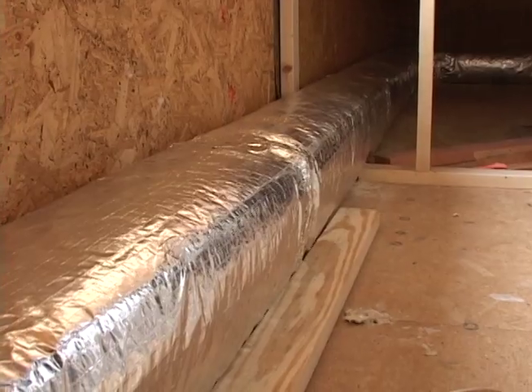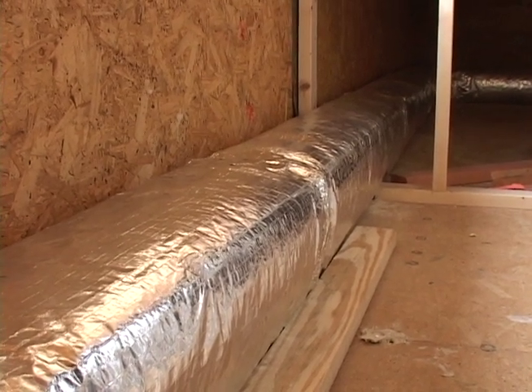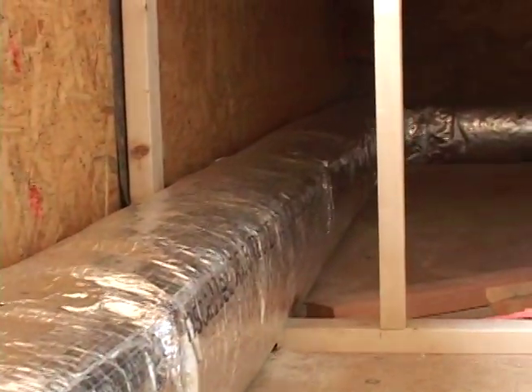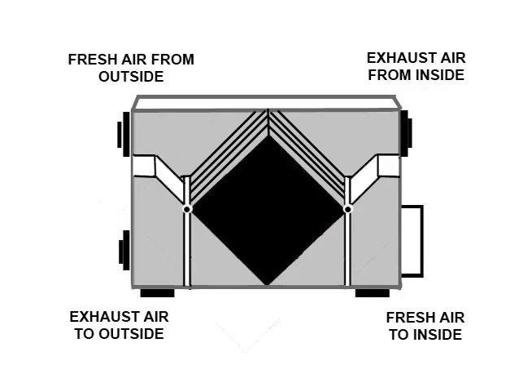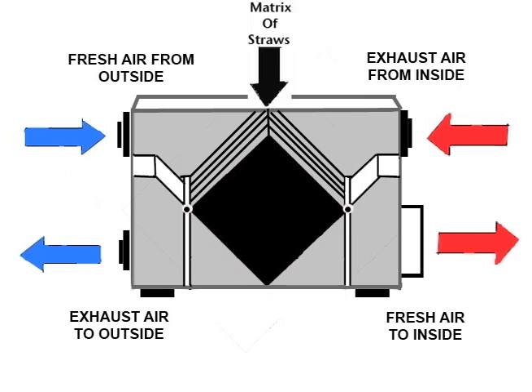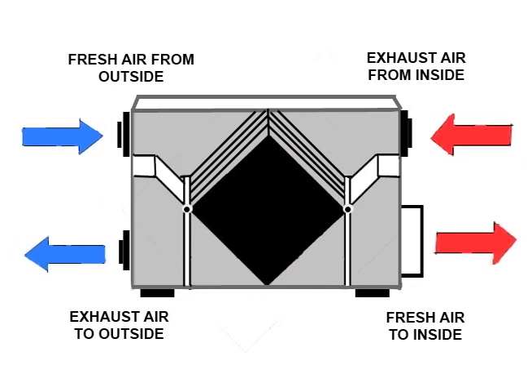The interesting invention that they didn't have in the 70s is the energy recovery ventilator. That is the main supply duct for your energy recovery ventilation system. An energy recovery ventilator is basically a big fan which runs two streams of air. The incoming air and the outgoing air go past each other through a matrix of basically straws, and the walls of those straws are vapor permeable so they exchange heat and humidity.